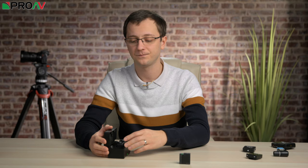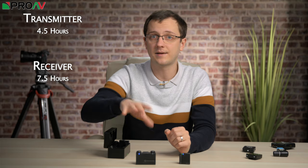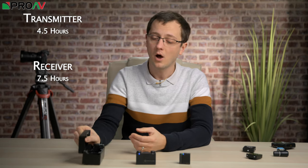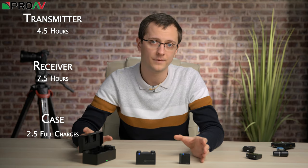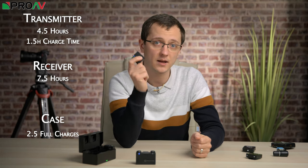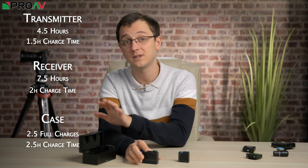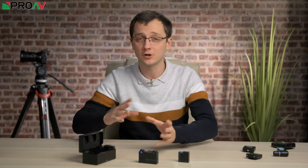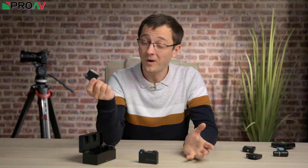The batteries are fixed and built into each unit. The transmitters last 4.5 hours and the receiver lasts 7.5 hours. The charging case, which is charged through a USB port on the back, holds enough battery power to charge the whole lot 2.5 times over. From flat, the transmitters take an hour and a half to charge, the receiver takes 2 hours, and the case itself takes 2.5 hours. I don't normally go into this much detail on battery life and charge times, but because there is only the built-in battery, it's quite important to know.